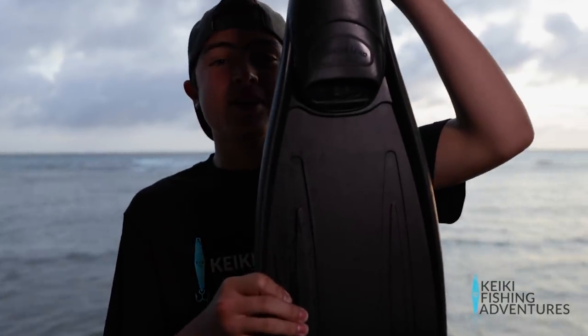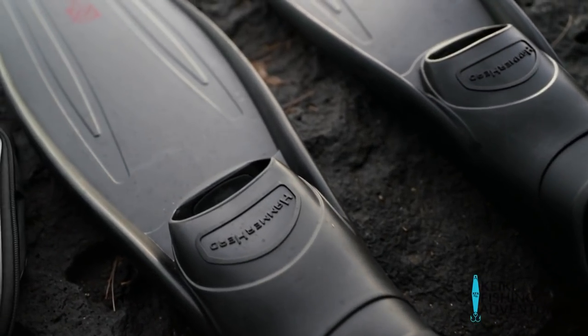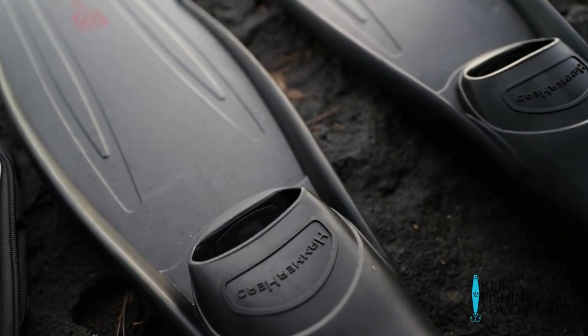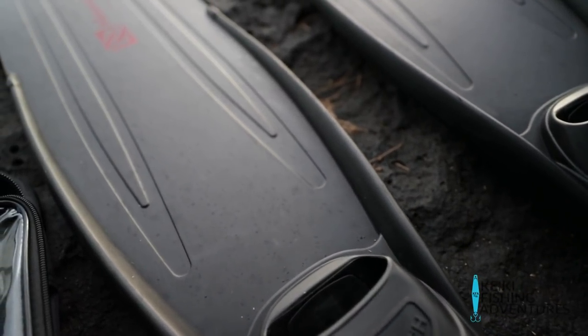These fins from Hammerhead are three times the size and three times more efficient. They allow you to get further with each kick and save a lot more energy.